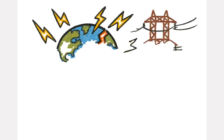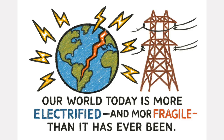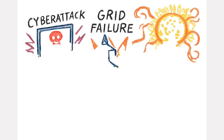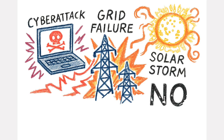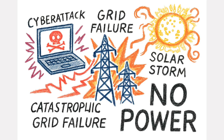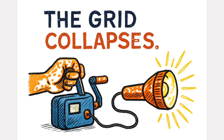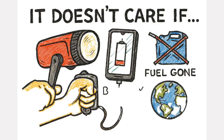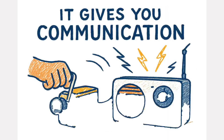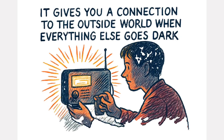Our world today is more electrified and more fragile than it has ever been. One sophisticated cyber attack, one catastrophic grid failure, one major solar storm, and millions could be left without power for weeks. But a hand crank generator doesn't care if the grid collapses, if your phone battery is dead, if fuel is gone, or if the world has gone silent. It gives you light. It gives you communication. It gives you a connection to the outside world when everything else goes dark.